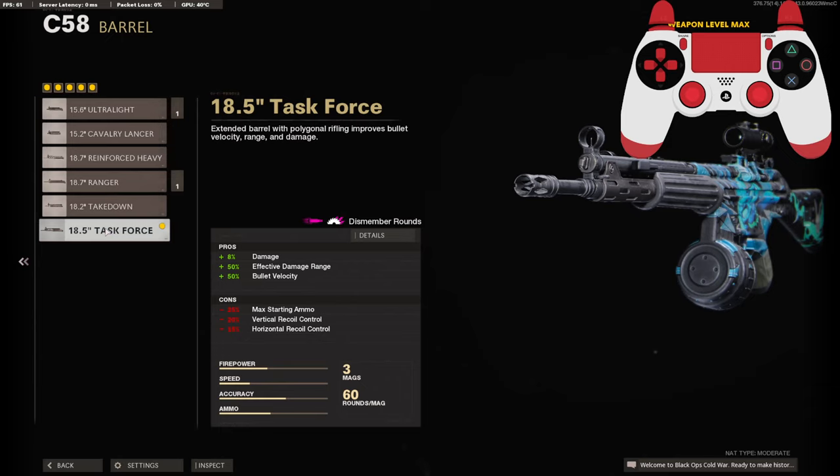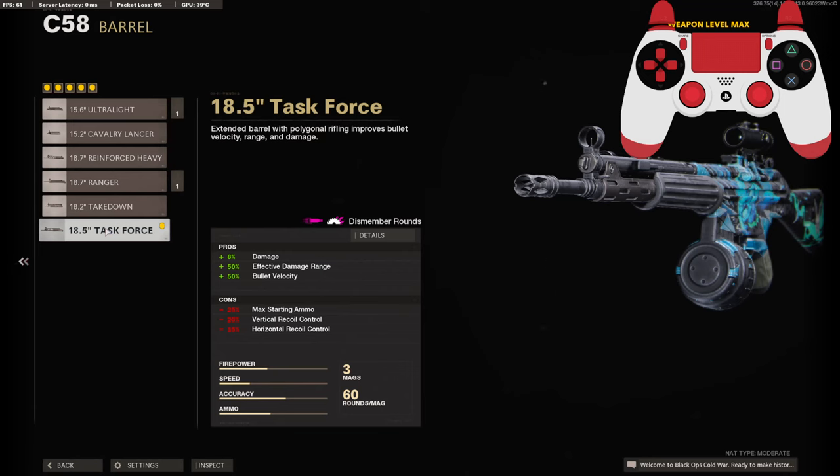We're going to be going with the 18.5 inch Task Force barrel for the 8% added to damage, 50% added to the effective damage range, and 50% to bullet velocity. It brings our damage up to 39 and effective damage range up to 45.72 meters.